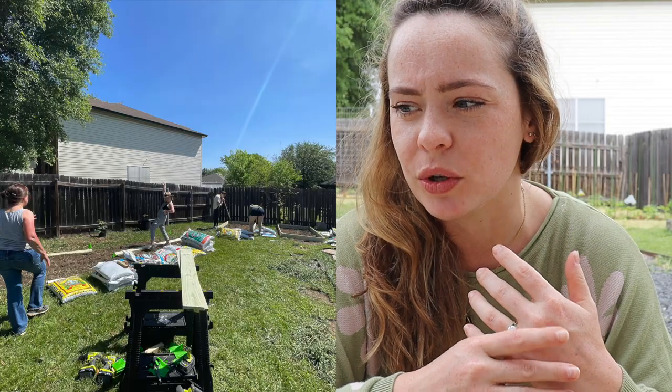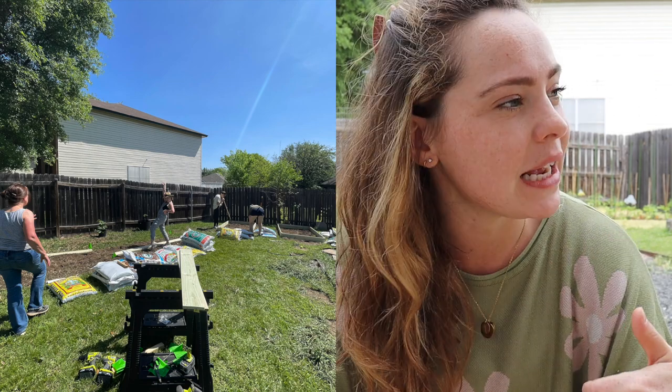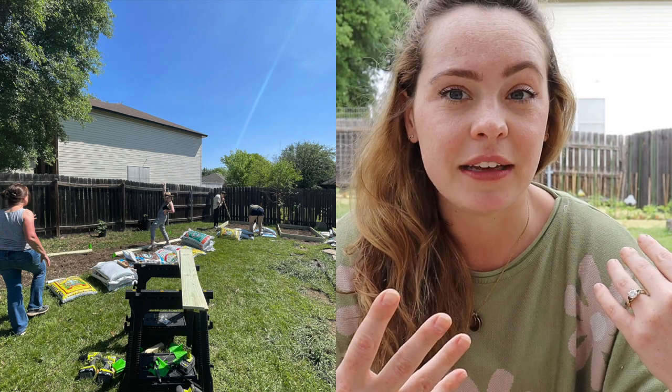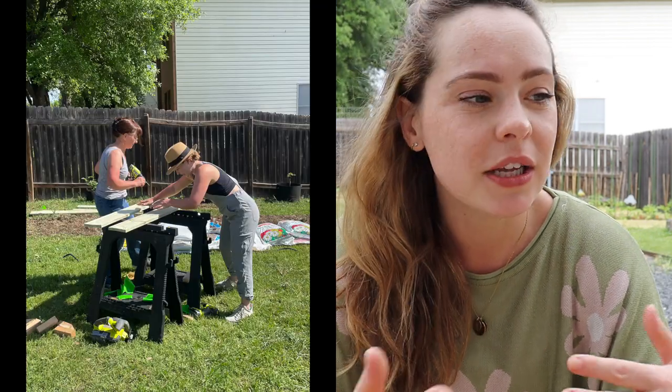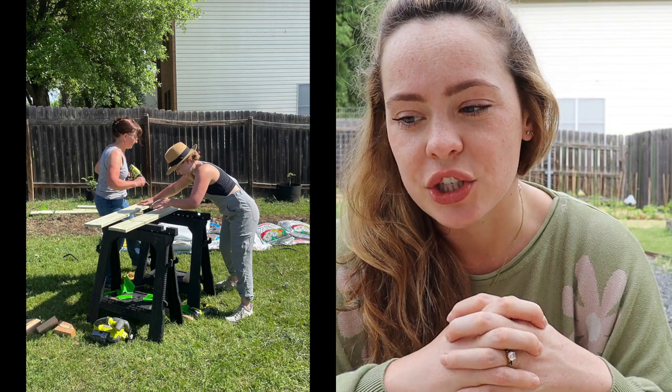The building process really wasn't too hard. I'll pop up some pictures and videos of the whole process. It was actually really special because my friends came out — it was my birthday — and my mom came, and everybody really jumped in to help with this garden build.